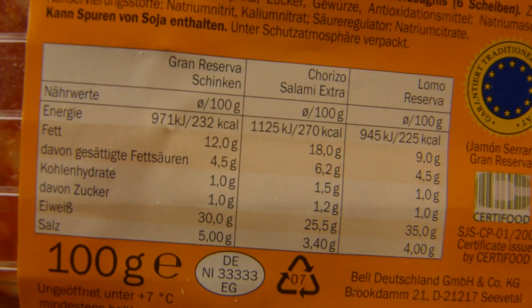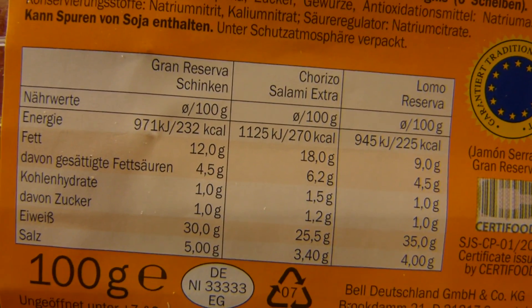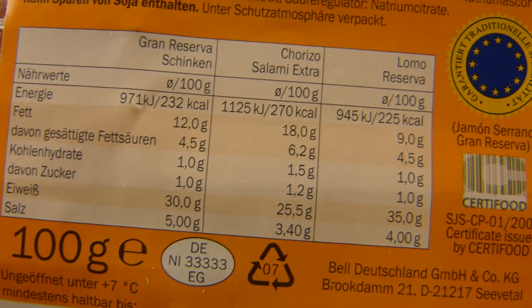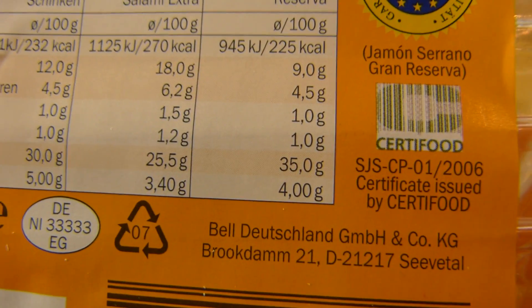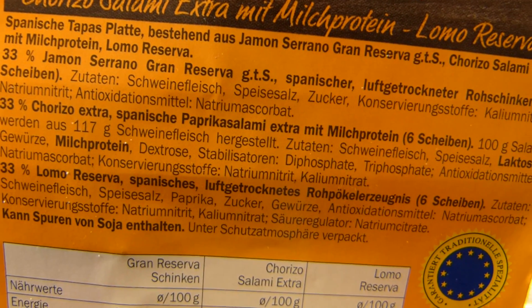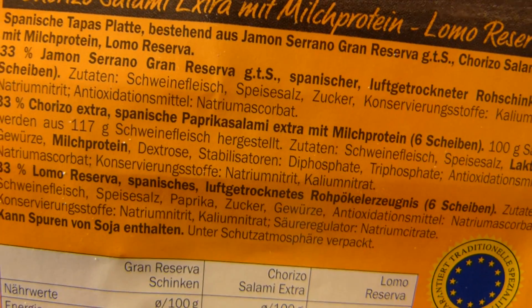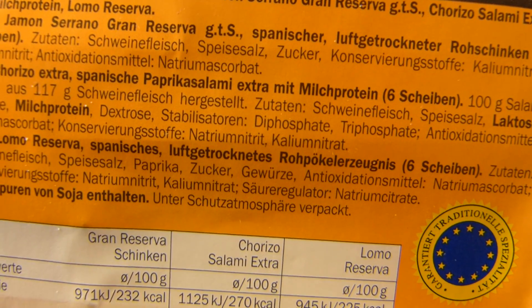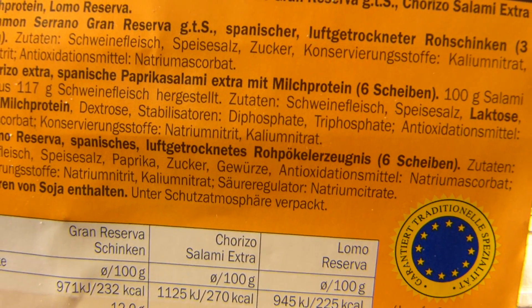Es sind 100 Gramm. Nährwerte — ich würde schätzen 250 im Durchschnitt. Sehr viel Salz natürlich. Bell Deutschland. Hier seht ihr nochmal die ganzen Zutaten — Fleisch und Salz quasi. Spanisches luftgetrocknetes Rohpökelerzeugerzeugnis.